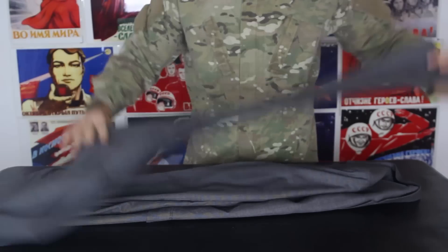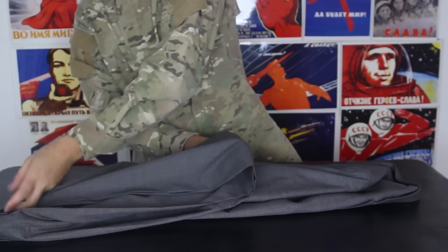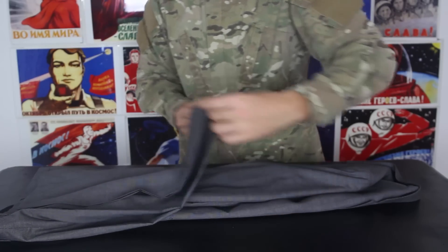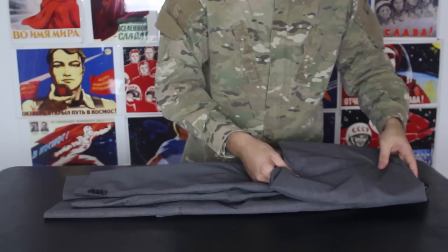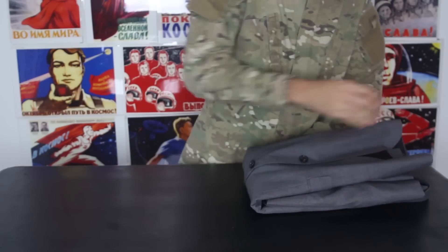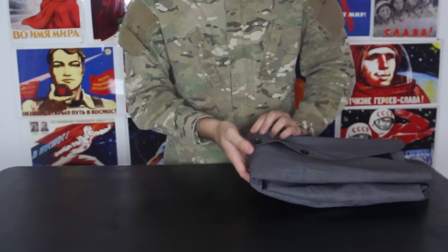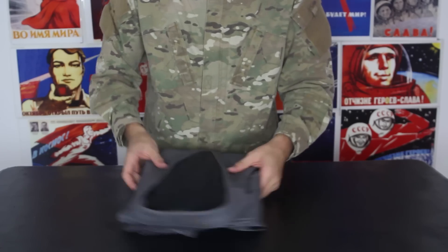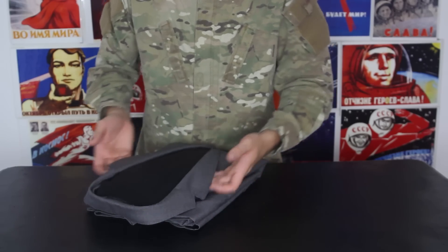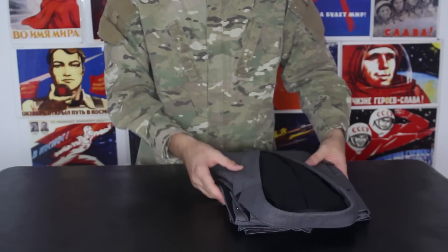Then we're going to grab the pants, fold them in half and then into the other half, just like that. Set the pants down, and put the jacket over the top of the pants. Make sure you fix all the wrinkles. That way your jacket is protected — it's not gonna get wrinkly, which is most important. We can set it down.